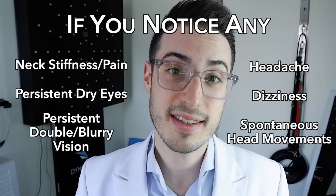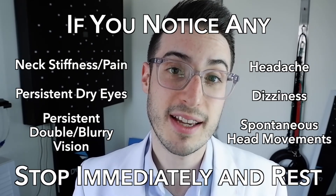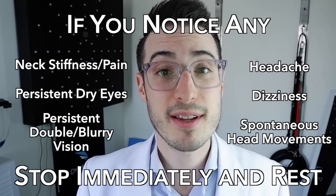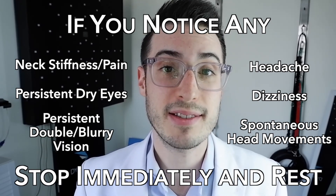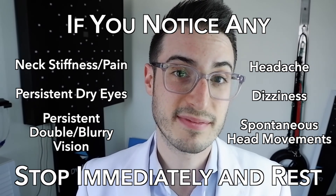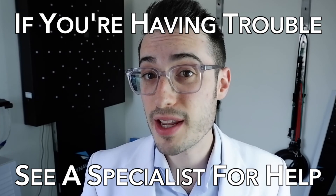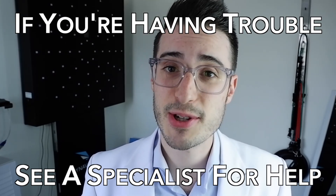If any of these symptoms come on during your exercises, stop immediately and rest. Just try again at your next daily session. Watch out though, because sometimes these fatigue signs can hit you minutes or even hours later. If you experience symptoms immediately after starting, you aren't ready for these exercises yet. See a specialist for more help.